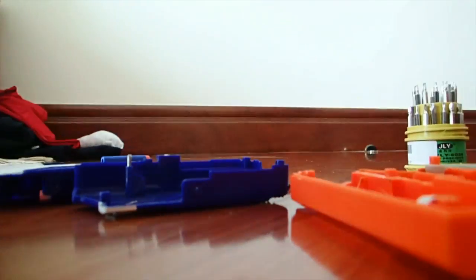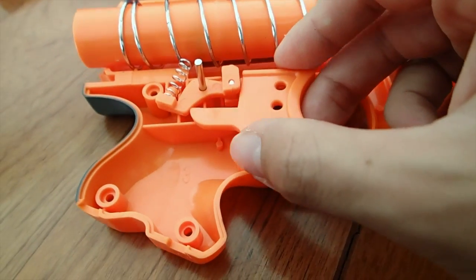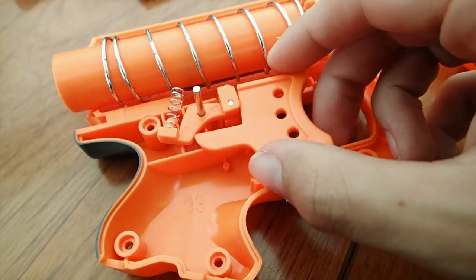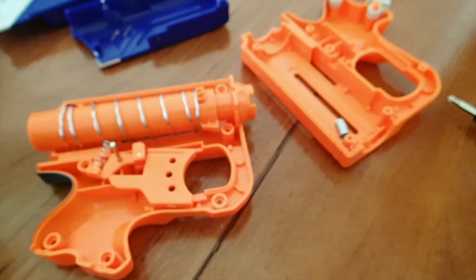This is the inside of our Nerf gun. I hope I didn't wreck it. But this is what our Nerf gun looks like when it's taken apart. I've got the little trigger piece right here — that has to function with this piece up here somehow. Anyway, this is the inside of the Nerf gun, guys. This is what it looks like.